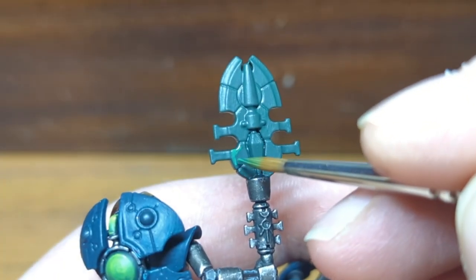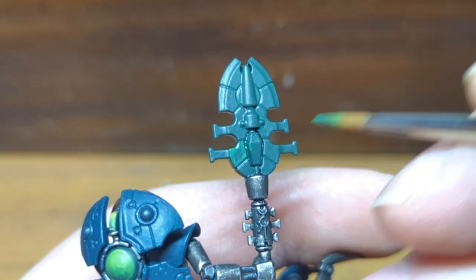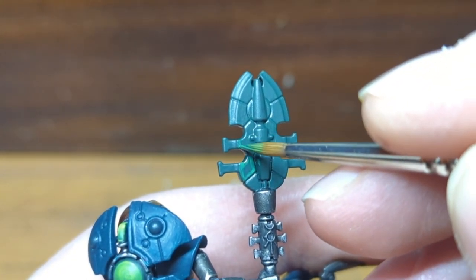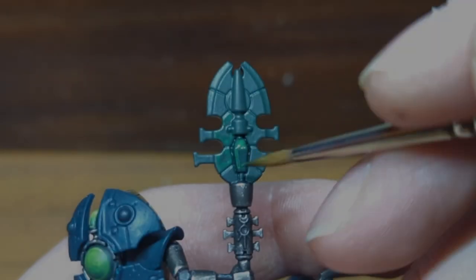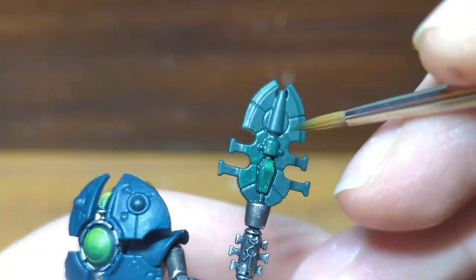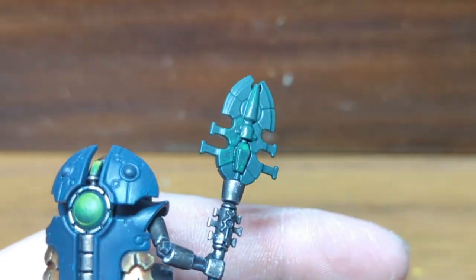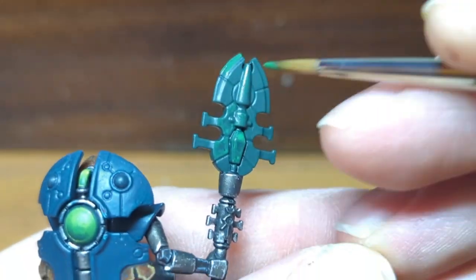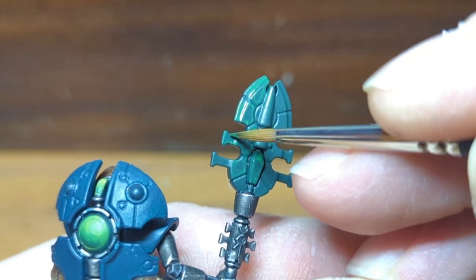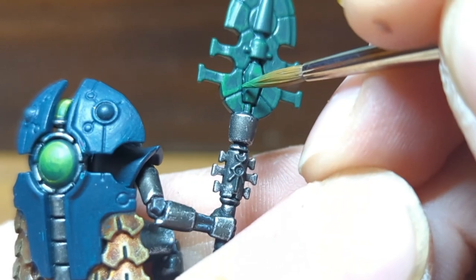Straight onto the first highlight, I'm using Warpstone Glow. I do find it doesn't coat very well — not sure if it's just a bad batch or if it's actually the colour itself — so I do a few coats of this. I'm just doing some solid, thick edge highlights. Don't worry if the transition between the colours looks harsh; we'll sort that out later with some glazes. Once the first coat is dried, I go over with a second coat applied slightly thinner than the first.